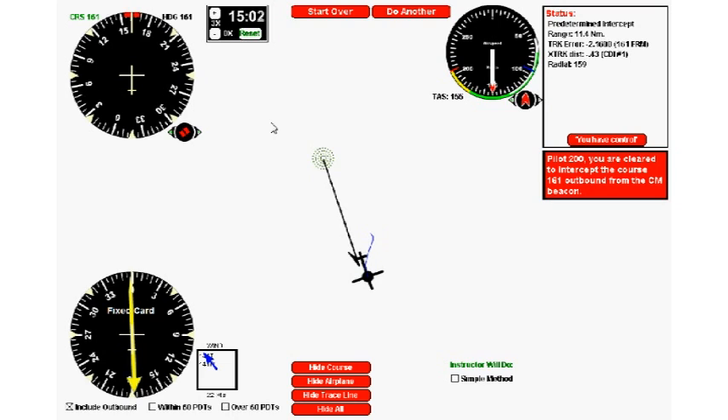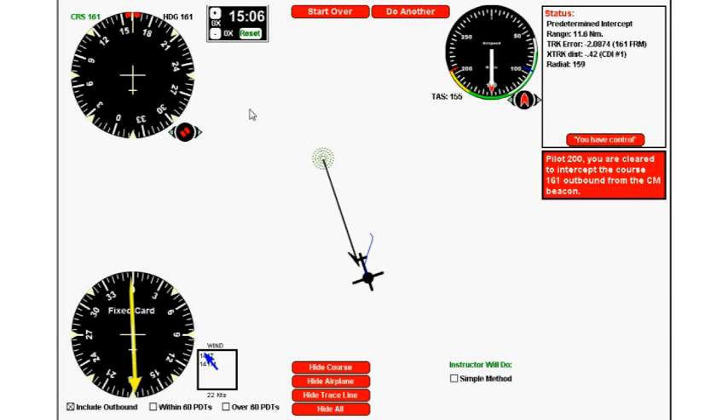That's it for predetermined tracks. You now know how to do them with any avionics configuration — from an RMI to an HSI, a standard VOR, or a fixed card ADF. Practice until you're really good at it. This is one of the exercises on the commercial pilot flight test, and more importantly, it's a skill you need to establish yourself on an airway or an approach as an IFR pilot.